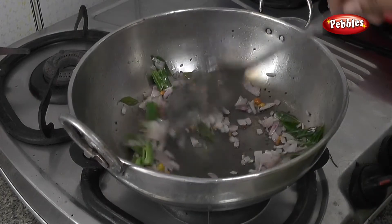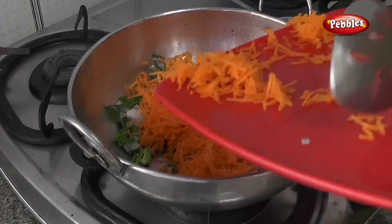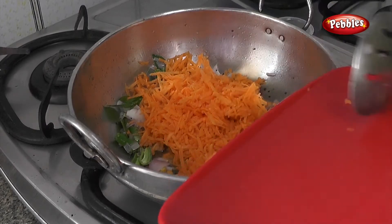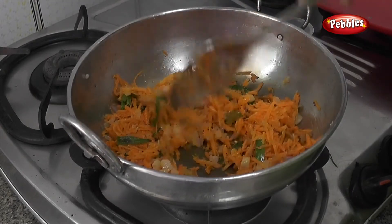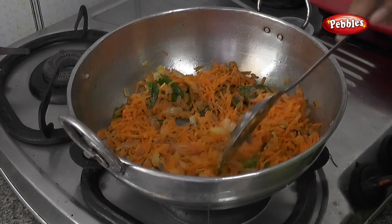Now, let's fry the carrot. The carrot is good to fry the carrot. You may have to fry the carrot.